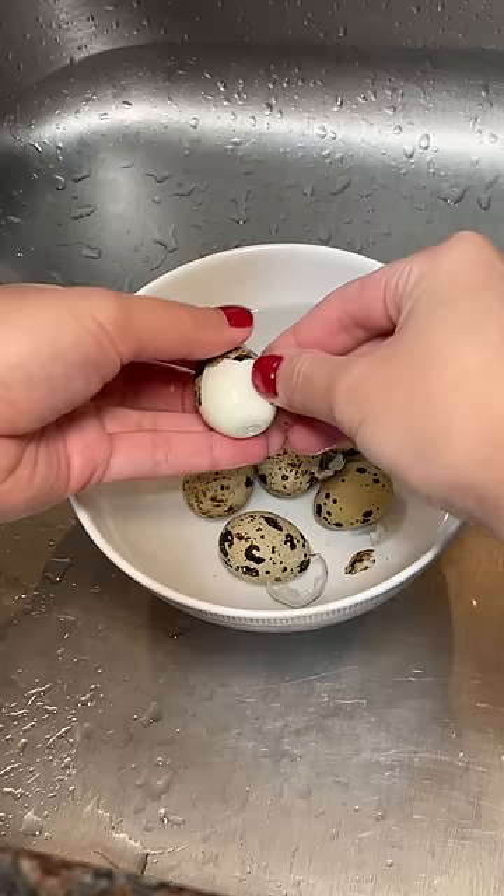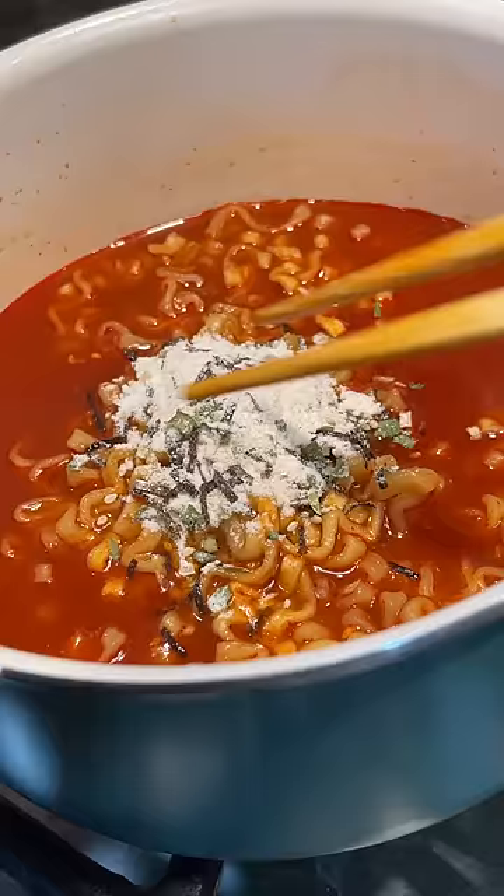I cooked the eggs to a soft boil and then I gently peeled them since they were so delicate. I added the seasoning packet to the noodles and then cut the eggs in half to add them to the bowl as well.